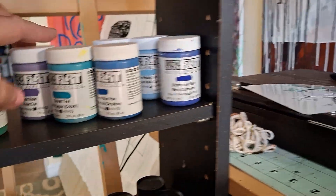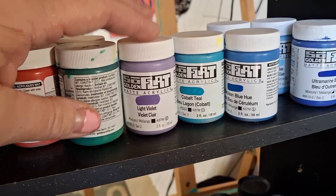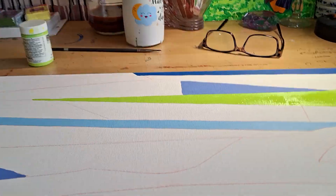I literally just bought a couple other colors, like this purple right here, just about two weeks ago. So anyway, I had this idea for this painting. It's going to go a long way, so you're looking at it sideways right now.